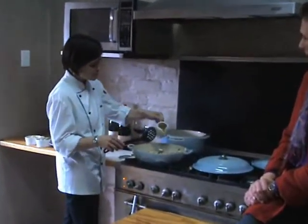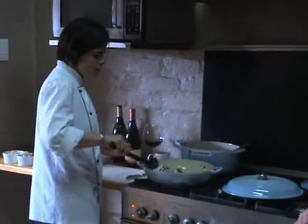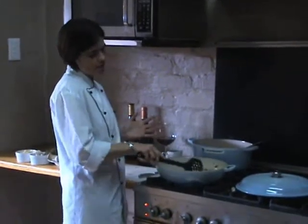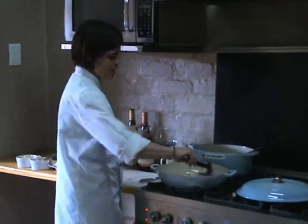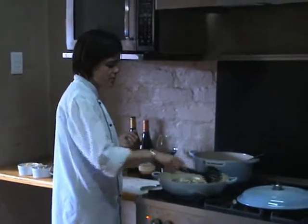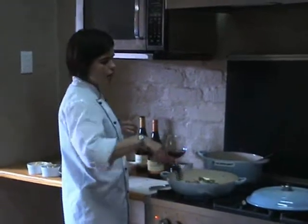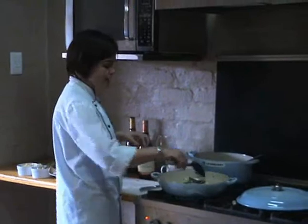So I like to keep my mushrooms quite big, but it's personal preference. We just want to give them some nice colour. It's really important that the pan is nice and hot so that it doesn't go steamy and liquidy — you get nice colour and flavour on the mushrooms. We start off with the mushrooms and then remove them from the pan and carry on cooking the rice in the same pan, so you don't lose the mushroom flavours already in the pan.